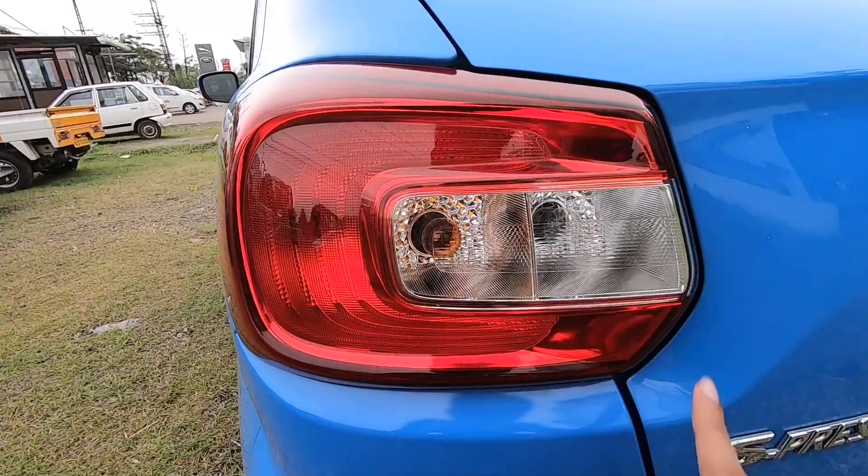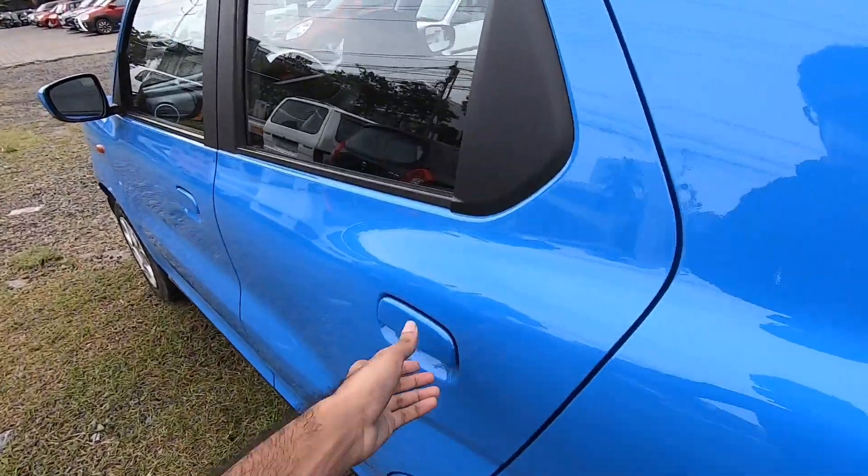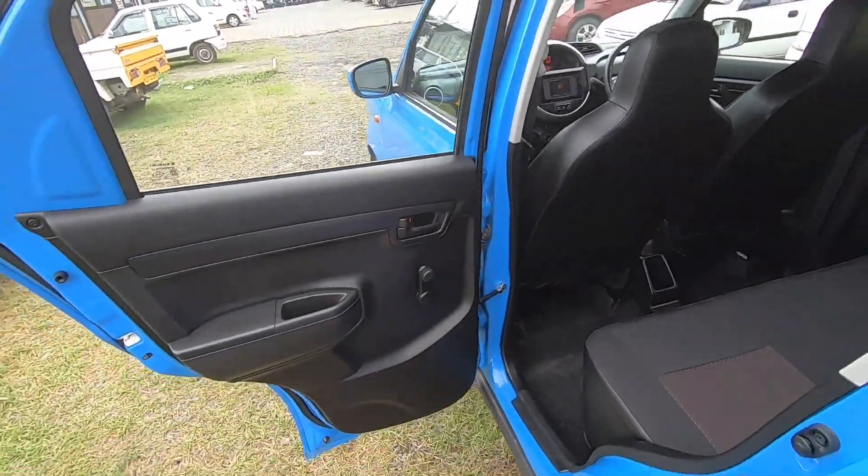You can see the halogen bulbs here. We have espresso trim here. Let's open the back door. This is the view of the door.